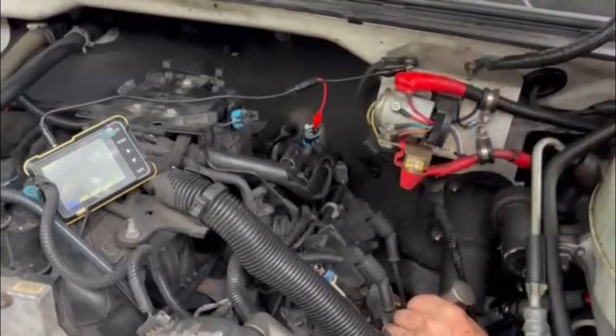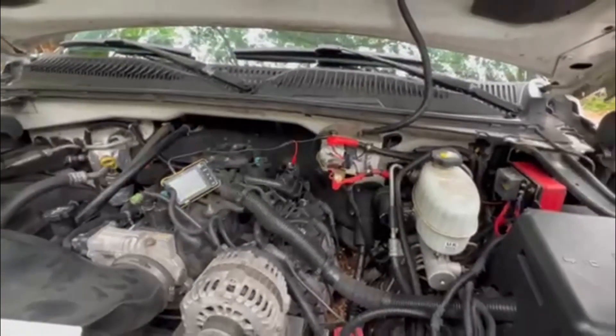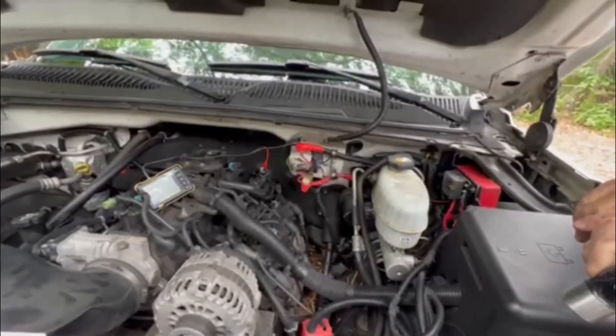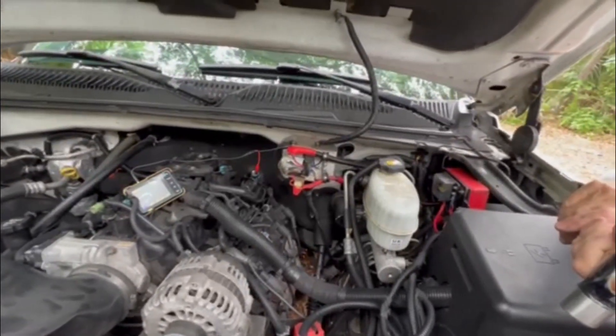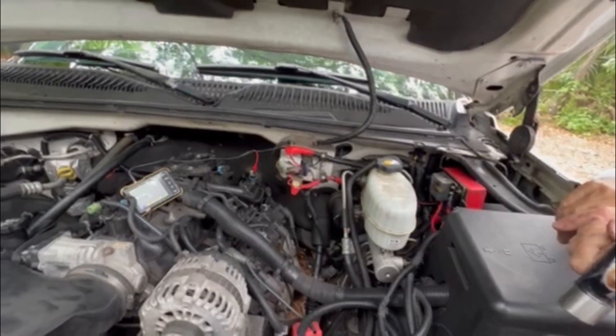Looks like we get a waveform on both, so the sensors are good and the wiring is good. Don't know what the problem is, except that maybe when it heats up it creates more resistance and takes it out of spec — that could be the only thing I can think of.